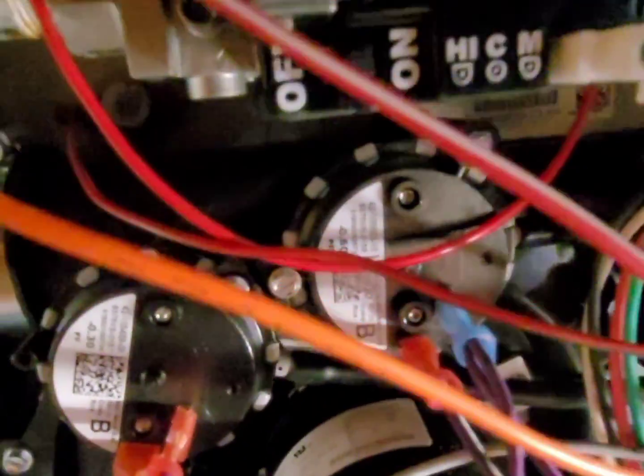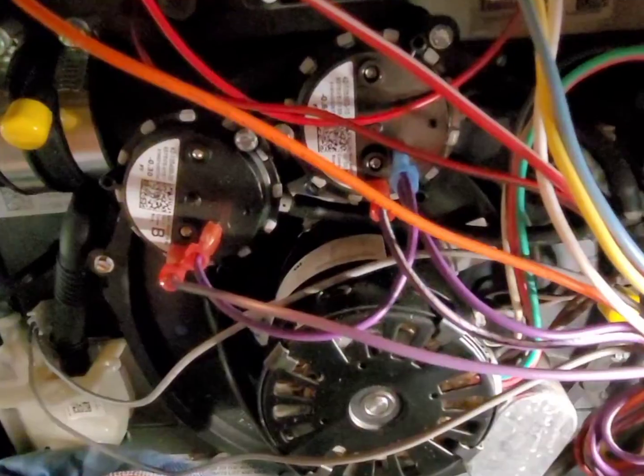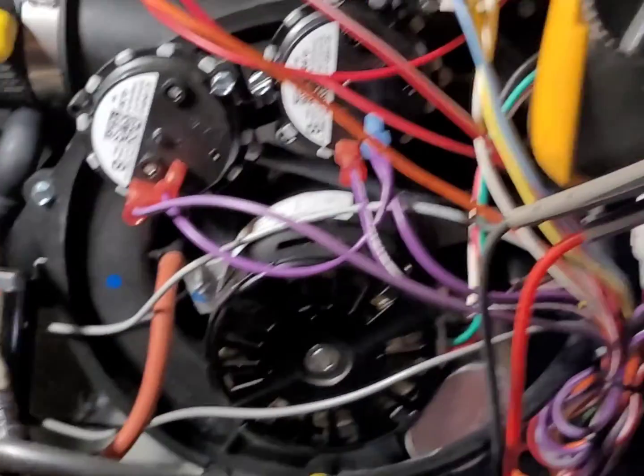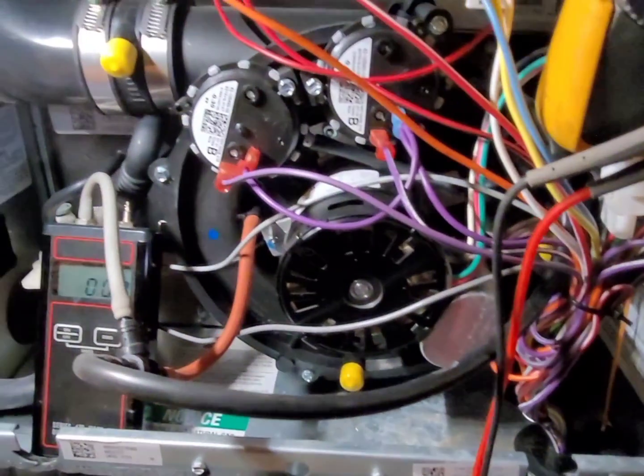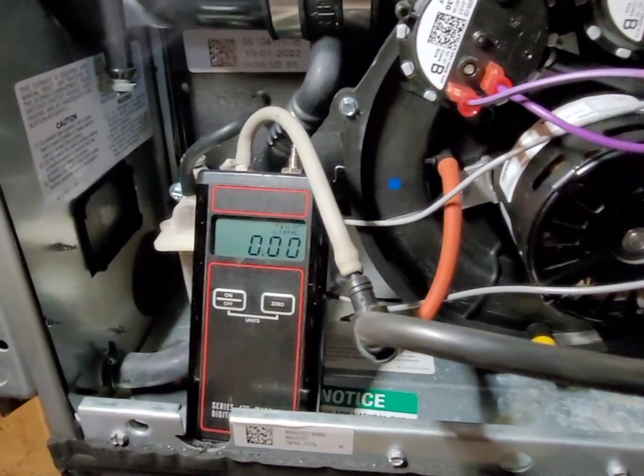The circuit board sends 24 volts to each pressure switch. As the inducer motor starts to run, it pulls vacuum through the furnace and pulls the pressure switch closed. If the circuit board doesn't see 24 volts back from either switch, it thinks there's a problem either in the switch or in the vent system. You always want to check the vent pressure first to know you're working with a good inducer motor.